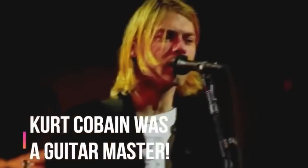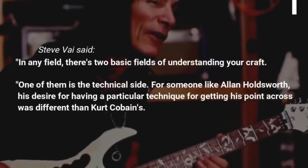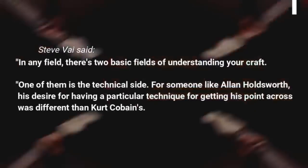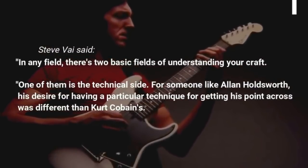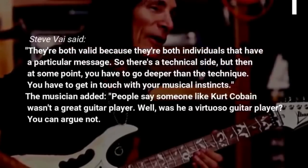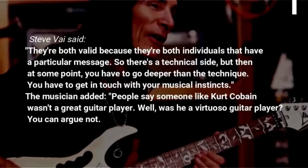Steve Vai said Kurt Cobain is an equally legitimate guitar master as any virtuoso out there, telling Ernie Ball: in any field, there's two basic fields of understanding your craft. One of them is the technical side. For someone like Alan Holdsworth, his desire for having a particular technique for getting his point across was different than Kurt Cobain's. They're both valid because they're both individuals that have a particular message. There's a technical side, but at some point you have to go deeper than the technique.